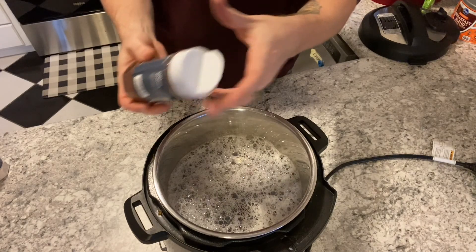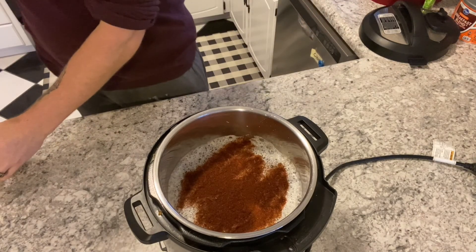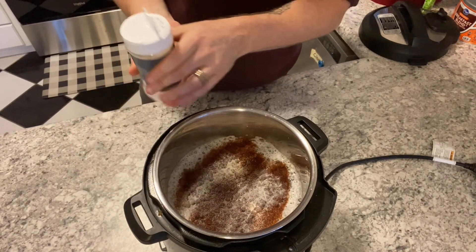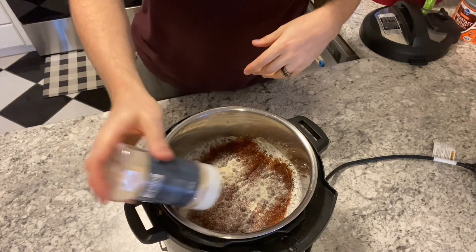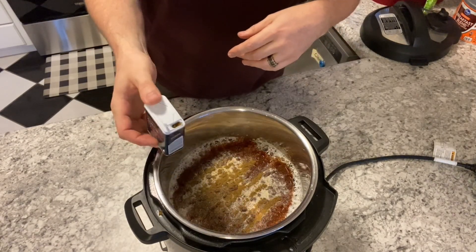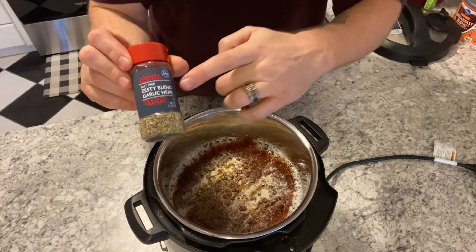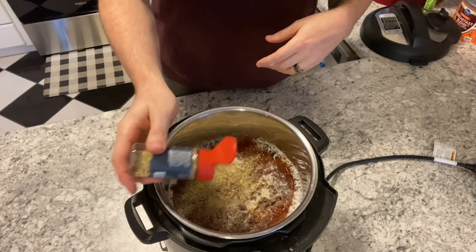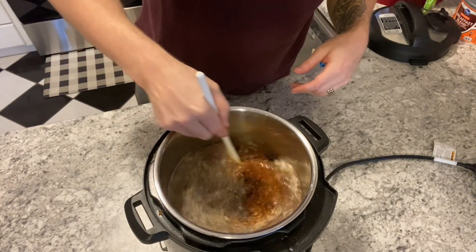I like to season it while it's cooking. So I add chili powder, garlic salt, onion powder, a little bit of cumin, and I've really been enjoying this zesty garlic herb blend as well.